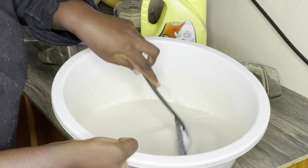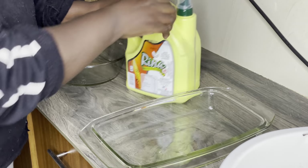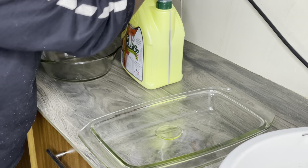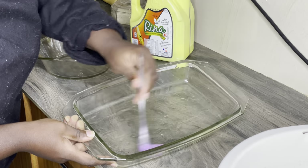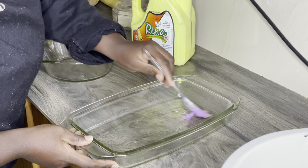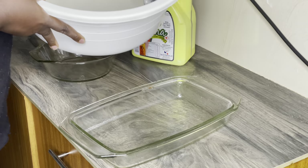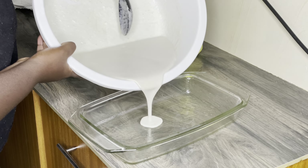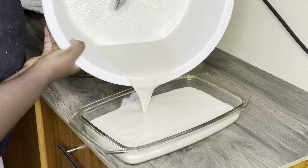Stir for two to three minutes and make sure everything is mixed up. Now use your baking tray — I'm using a Pyrex baking tray. Add a little cooking oil and spread it so that the rice cake does not stick when it's cooked. Now pour all your rice mixture inside the baking pan.